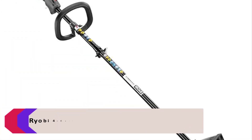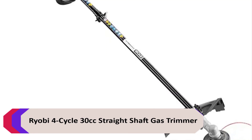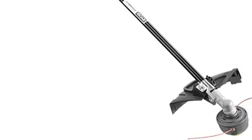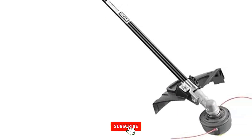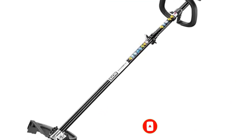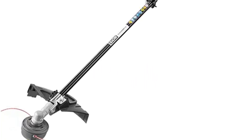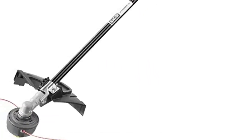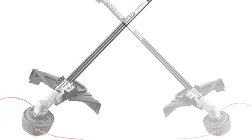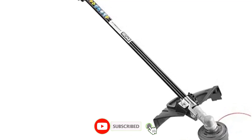Number 3: Ryobi 4-cycle 30cc straight shaft gas trimmer. The Ryobi 4-cycle 30cc straight shaft gas trimmer is a lightweight, powerful, and easy-to-use trimmer that's perfect for the home. With its 4-cycle engine, it provides superior power and performance. This gas trimmer is easy to start and comes with a quick-connect high-pressure fuel line for easy starts. The large rear handle with a foam grip offers excellent balance and control.